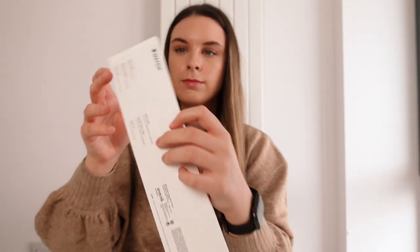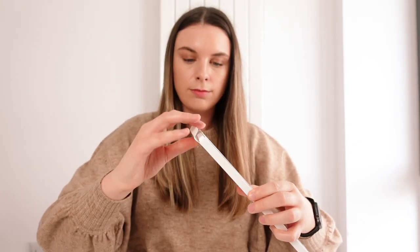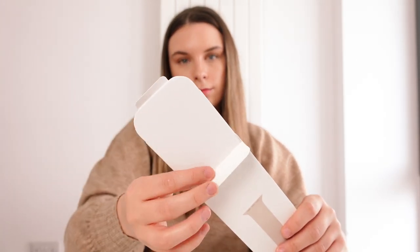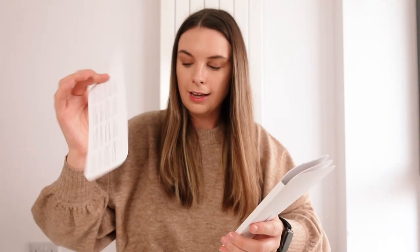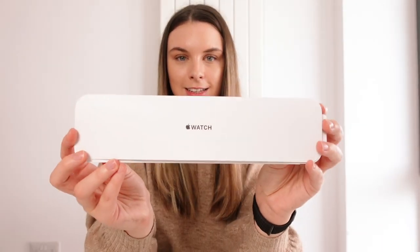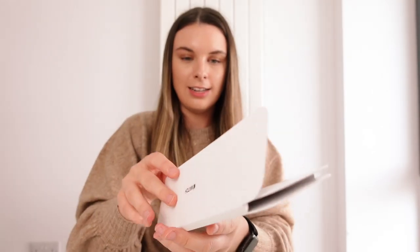I am hoping to order the new Apple Watch Series 7 in the new Starlight colour when it is available to order. There we have the instructions — this is what it looks like, just your standard packaging for the watch straps.